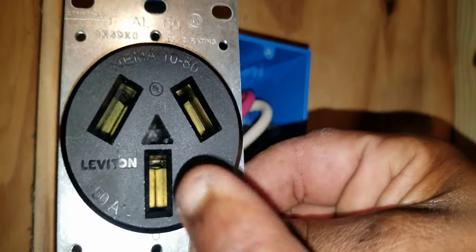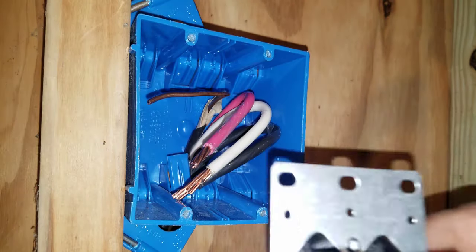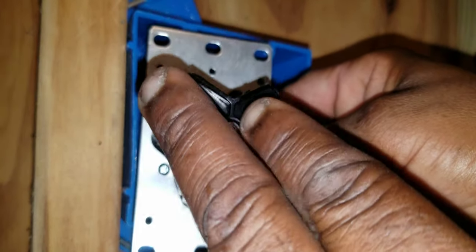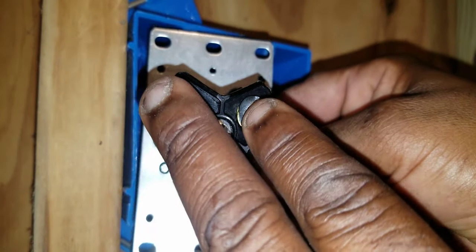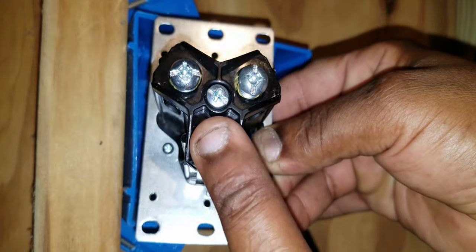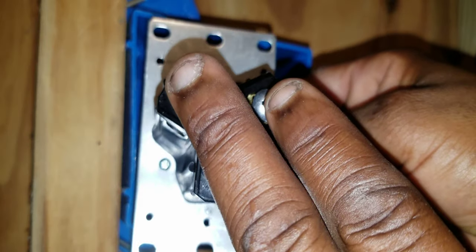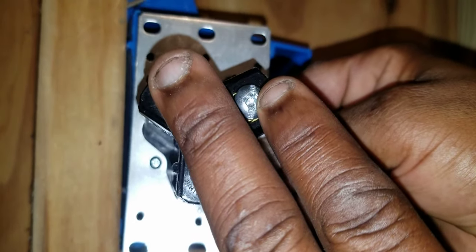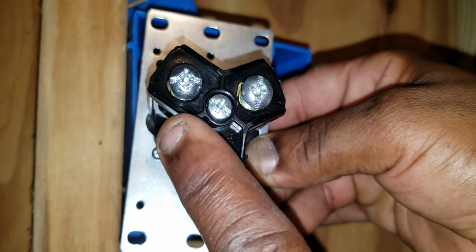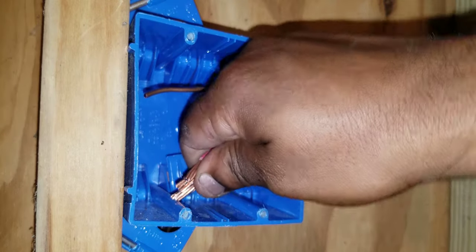This is our 3-wire 50-amp range outlet. This is the front of the outlet — this is where the cord plugs in. This is the back of the outlet — this is where the terminations are made. You'll have two hots that land on the top screws and one neutral that lands on the bottom screw. You will not land the ground on the outlet.